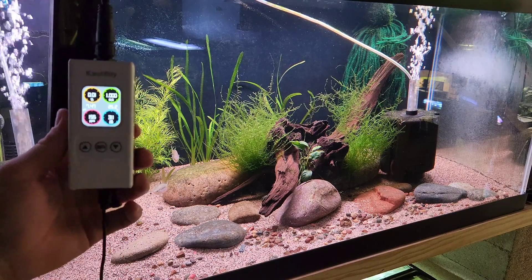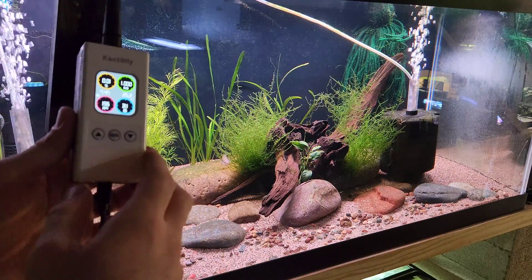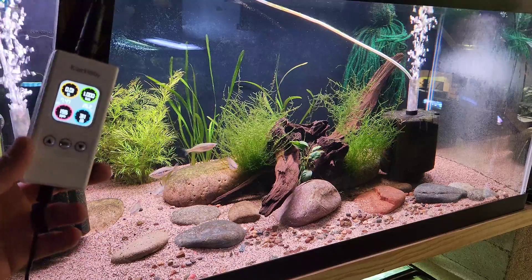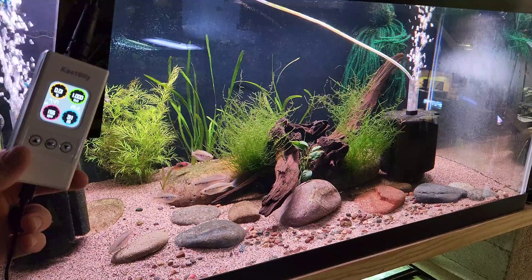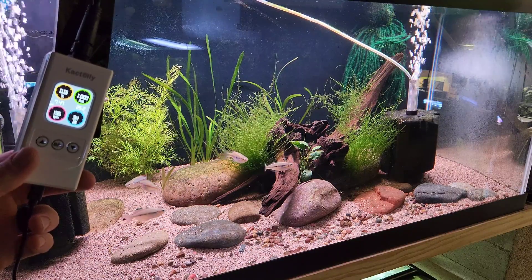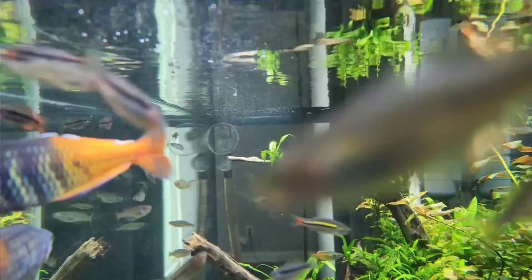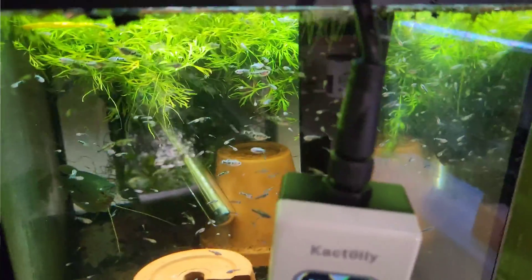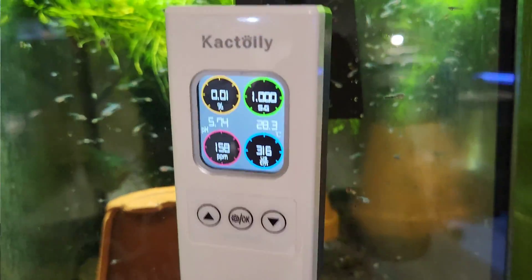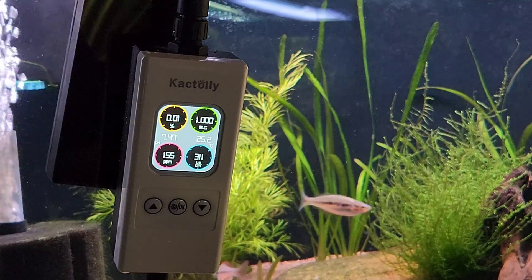So the Cactoli 6-in-1 continuous monitor is really cool. We're going to try it on my 40-gallon rainbow fish tank — these are some Gary Lang Melitania Parva and I've also got some Venezuelan Corridoras in here. This monitor is for anyone like me who's got a ton of tanks, maybe you don't want to sit and muddle through different test kits every day. Maybe you want just a quick picture of what's going on in your tank. If that's the case and you want to do it continuously, then I think this is a great product.